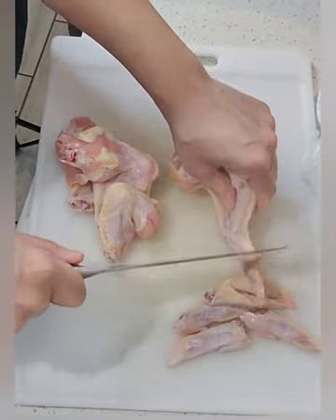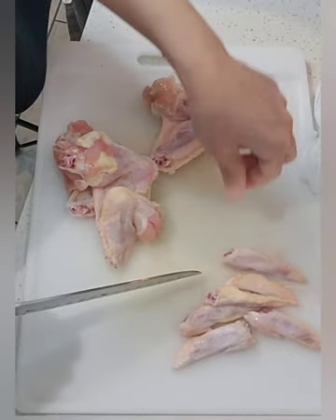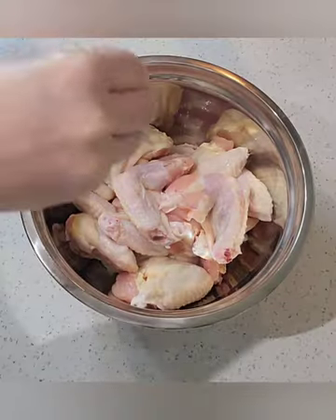You're going to start by cutting the flap off of your wings. It just makes them easier to eat. And who wants feathers in their wings?